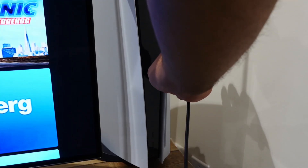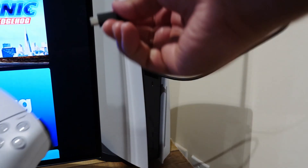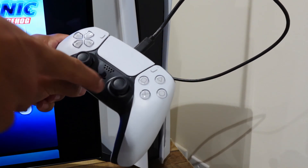Again, it may or may not work for you, so try to stick with the wireless method. To connect the controller back to your PS5 console, turn on the console by pressing and holding the power button on the console itself, then connect the controller back using the USB cable and simply hit the PS button on the controller. It'll pair up, and then you can disconnect it and start using it wirelessly with your console again.